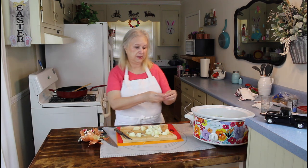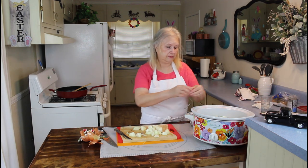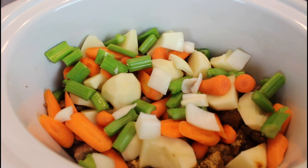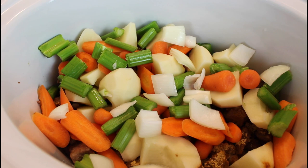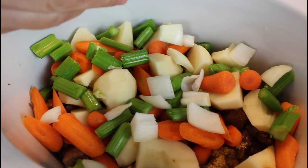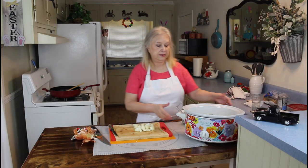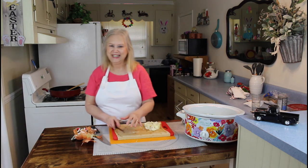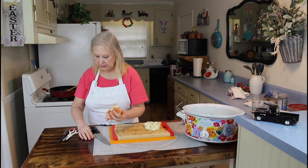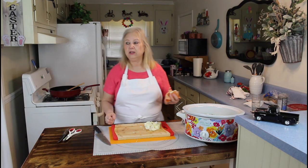I'm just going to break these loose and put them in here. The next step is to get the onion out of the way, and then I'm going to put my beef broth in and my water. It calls for three cups of water, but I'm going to add one can of beef broth and two cups of water.